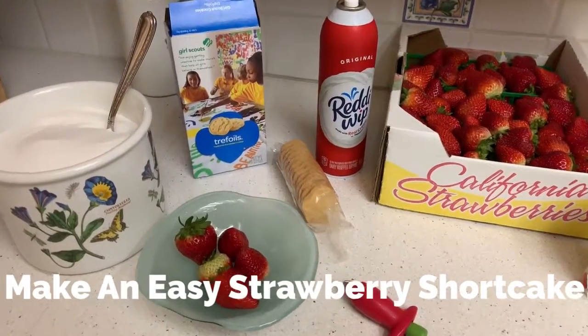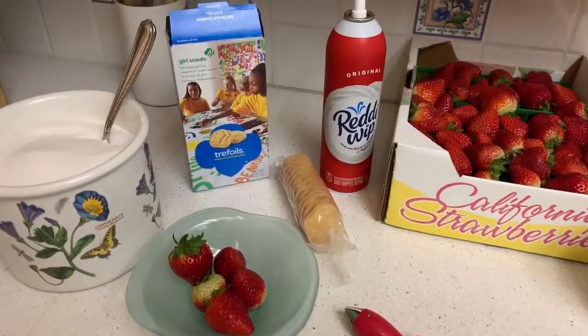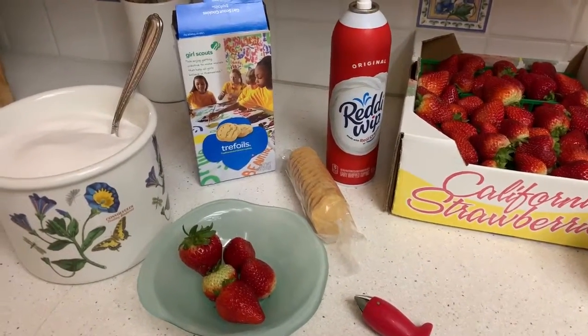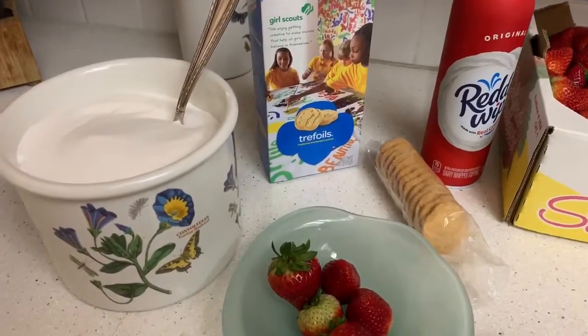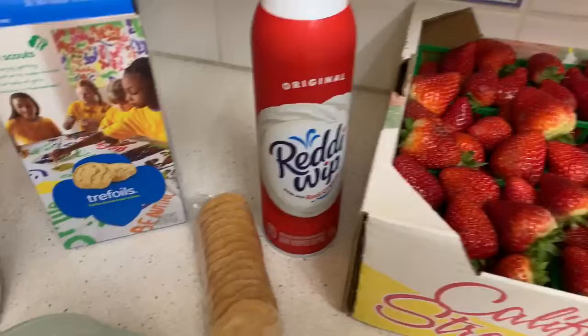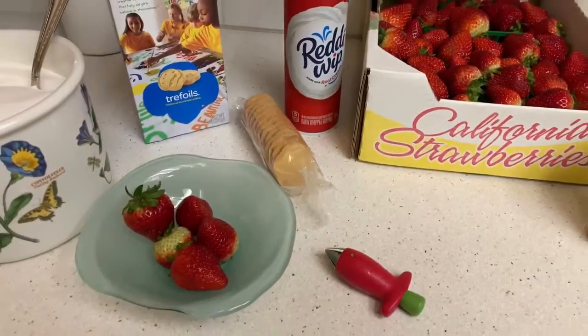This is all you need to make a strawberry shortcake with Girl Scout Trefoils: fresh strawberries, a tiny bit of sugar, your Girl Scout Trefoils, and some whipped cream. Let's get started.